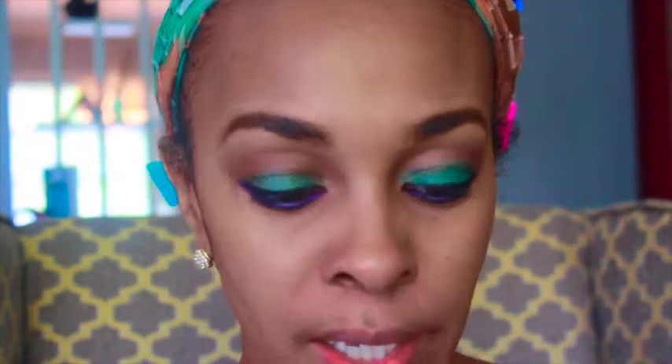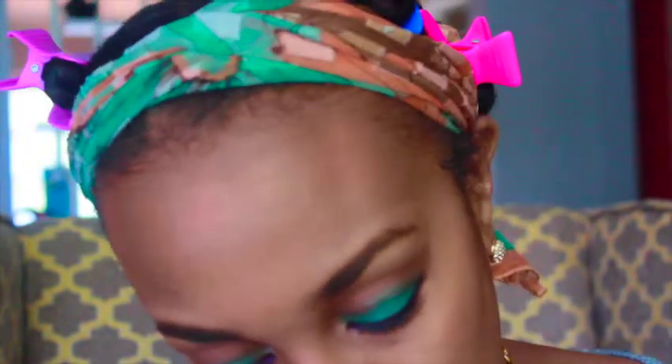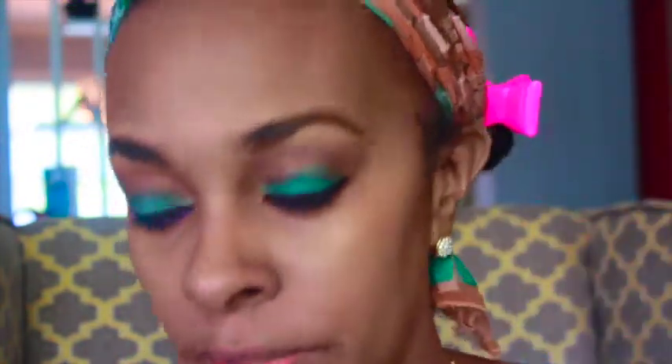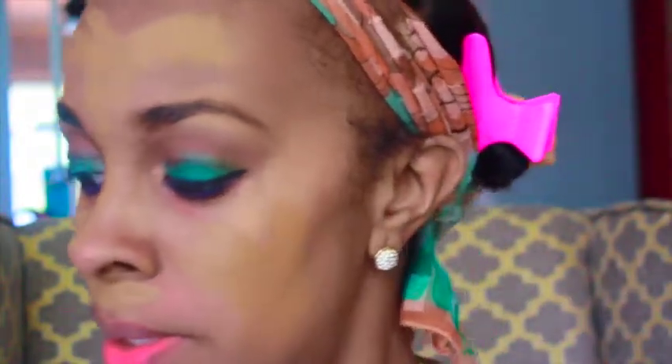Now I'm going in with the foundation. I'm using two Black Opal foundation sticks, which I absolutely love because they're sticks - so easy to apply. I have two colors: one cool tone and one warm tone. I'm applying the cool tone first - it's Truly Topaz. They look so alike I have a hard time distinguishing them. I'll apply this one first and use that color as a contour.